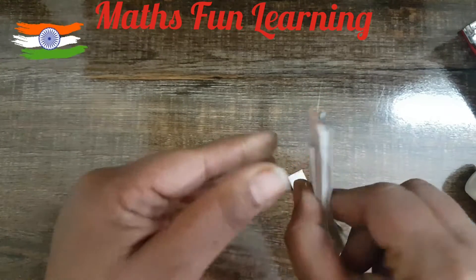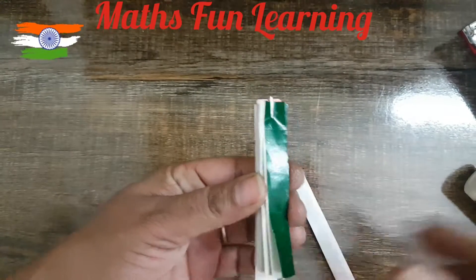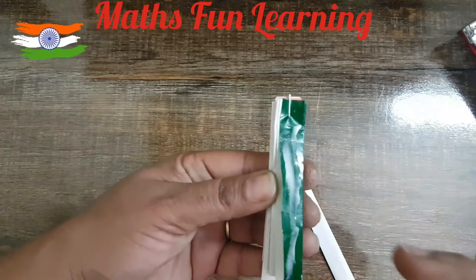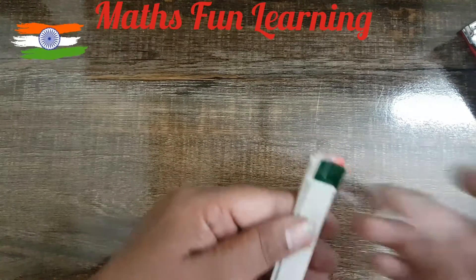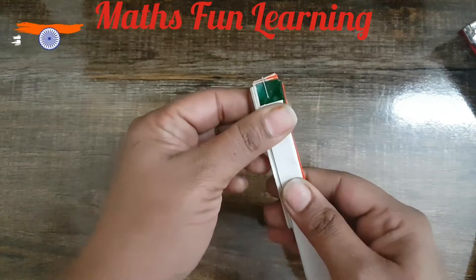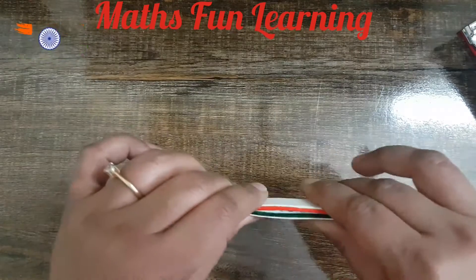Paste one stick just below the staple and hold it for a second. Do the same on the green side — attach the second stick there. Now staple it as well. Hold it tightly so that it binds properly. Now it is stuck — the activity is ready!